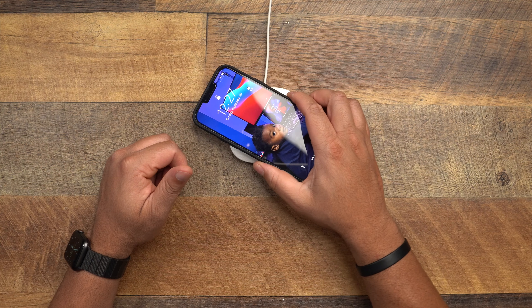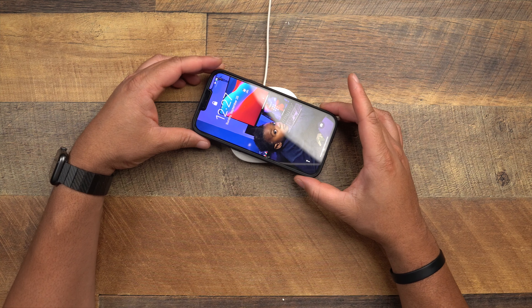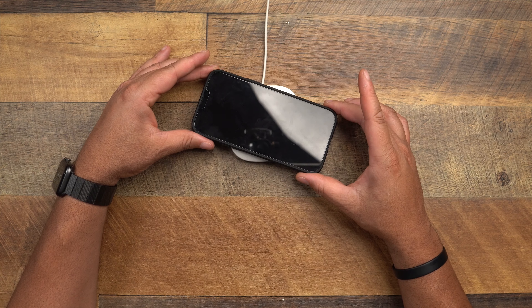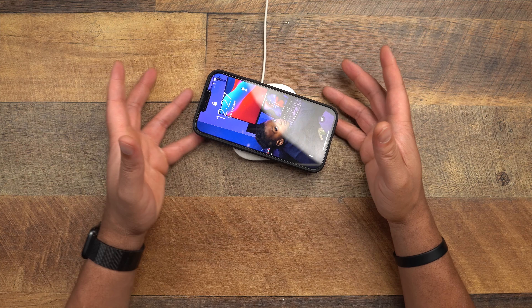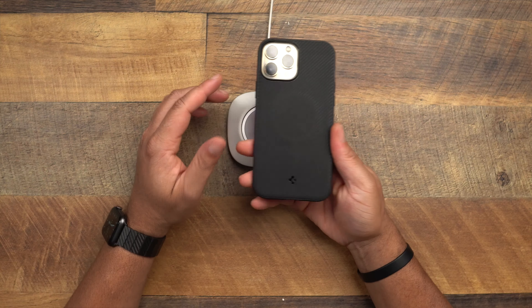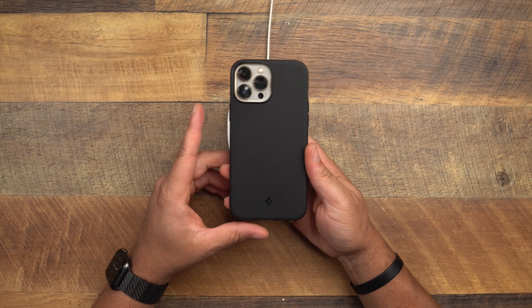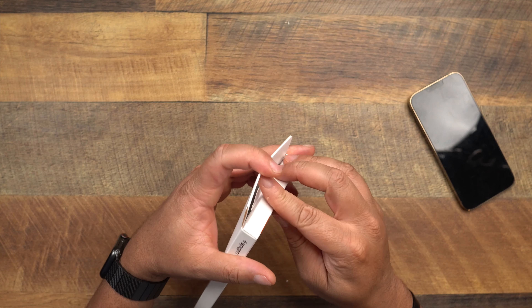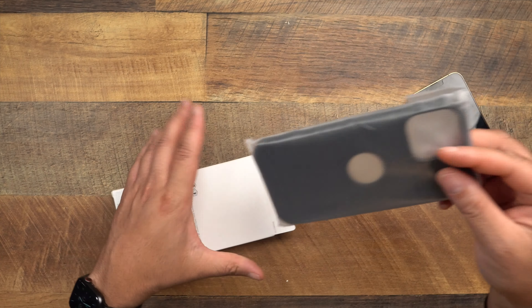How strong is the magnet? A strong magnet can pick this block up with the wireless charger — it's barely doing anything, so it's not super strong. But it is MagSafe compatible and works just fine. That's the Spigen Mag Armor.